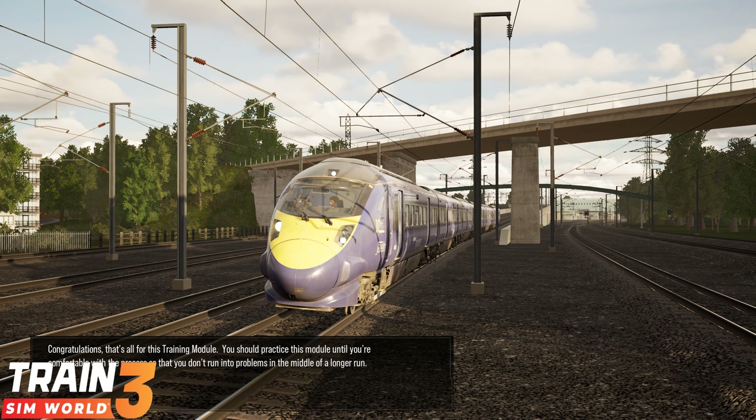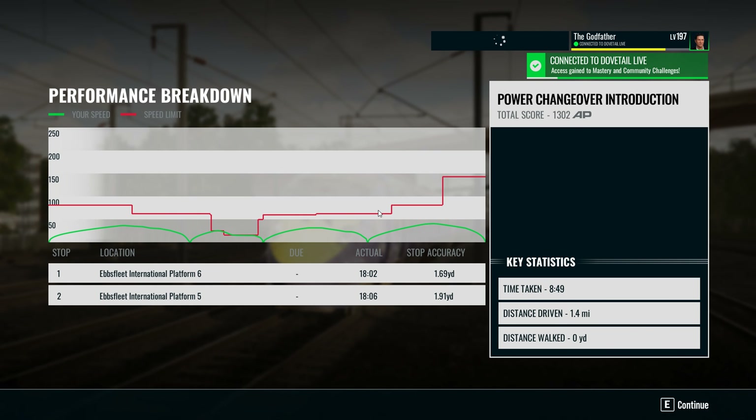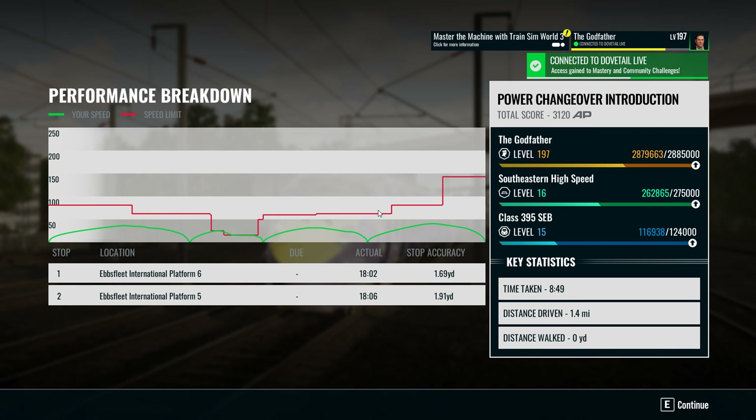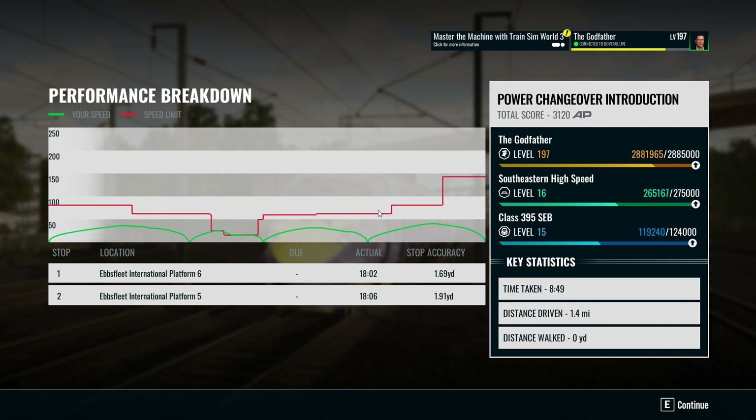Congratulations, that's all for this training module. You should practice this module until you're comfortable with the process so that you don't run into problems in the middle of a longer run. There we go with the southeastern high-speed Class 395 power changeover introduction for Train Sim World 3. Like and subscribe to Australia Worldwide Gaming, turn that notification bell on, and check out the links on the screen for other introductions as well as the Train Sim World 3 playlist.